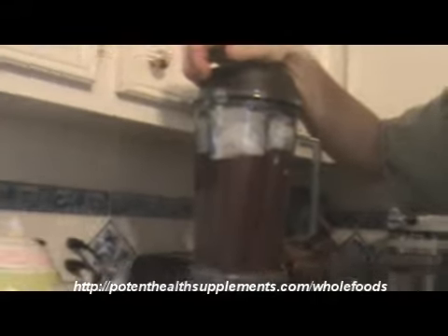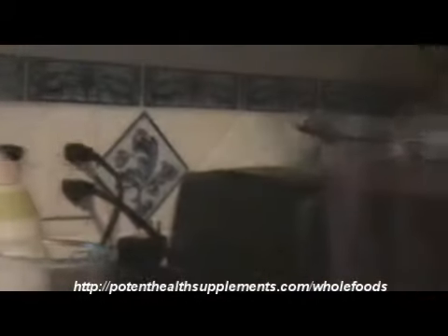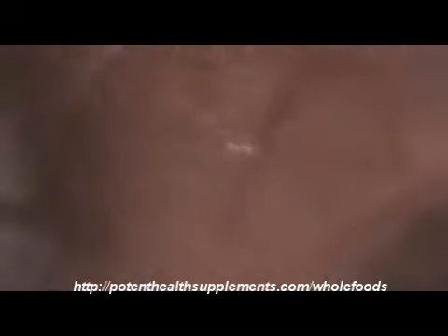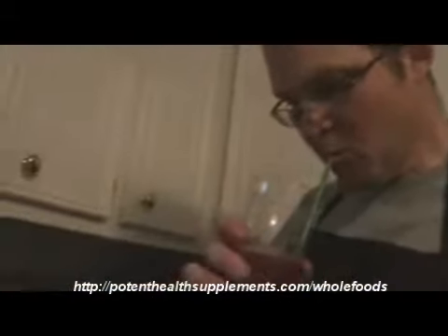Stay tuned folks. Let's see how it tastes. It's the finished product folks. Wow, oh — you gotta see how this looks. Looks extremely delicious. Delightful. Let's see how good it is. Now I'm going to stick my straw in there. Wow, good stuff.